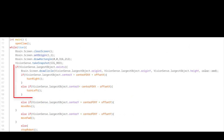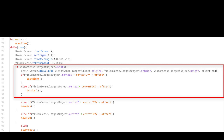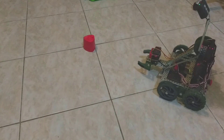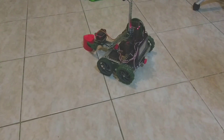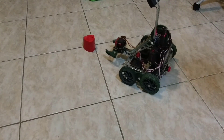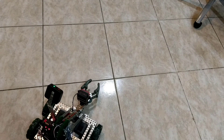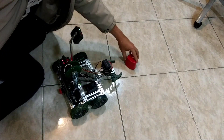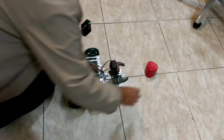First thing I tried, I wrote an if-else code to make it locate the red object using the X values to go left and right, as you can see, until it detects the object. Then it uses the Y values to drive towards it until it's in the claw. You can see how it searches for the object at the beginning.